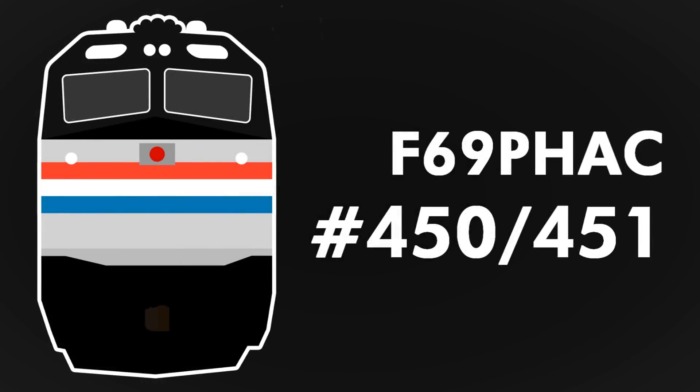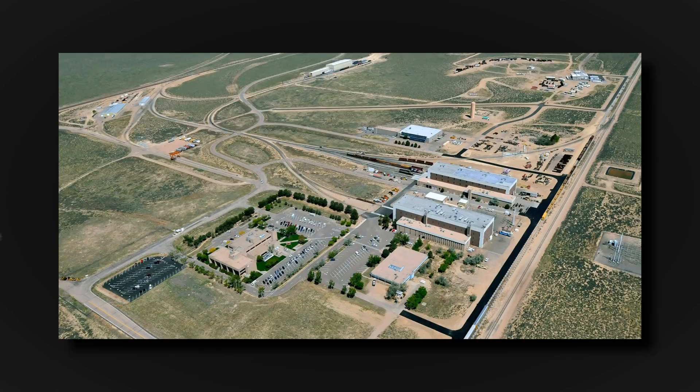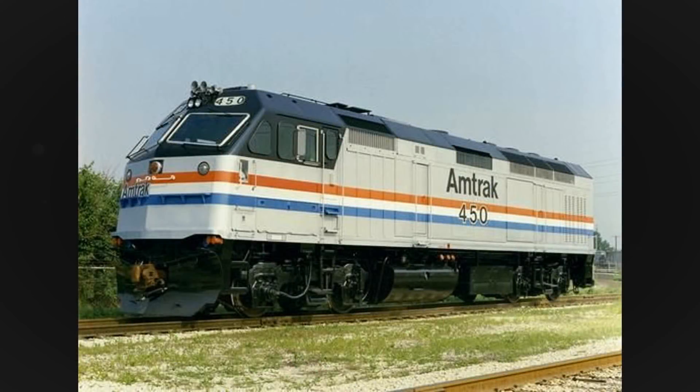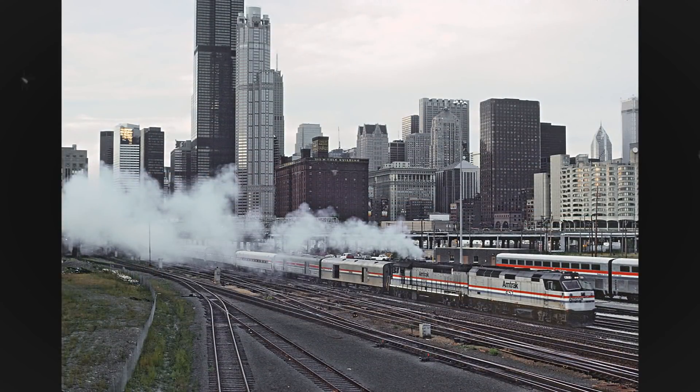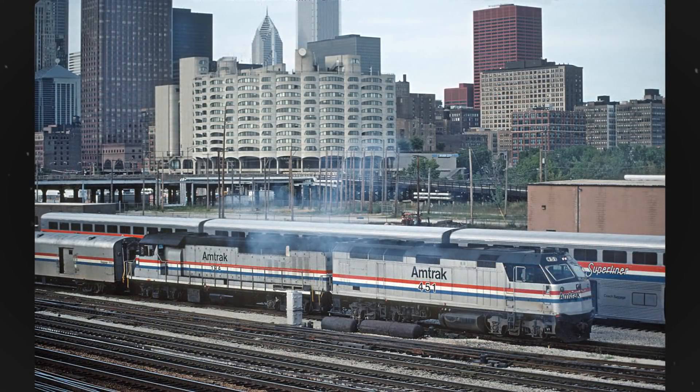The duo were numbered 450 and 451, and first used by the United States Department of Transportation, and extensively tested in Pueblo, Colorado. Later in the fall of 1990, 450 and 451 were released out to Amtrak for additional revenue service test runs. In doing that, they were painted into Phase 3. Both units were placed on short and long-distance trains alike, and proved to accelerate rather quickly with their trains. Oftentimes, a dynamometer car would be placed on the test front to monitor performance.